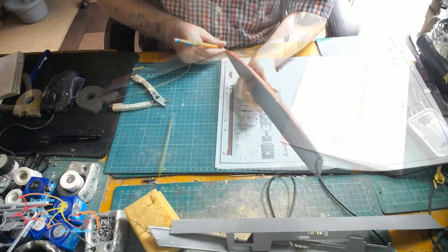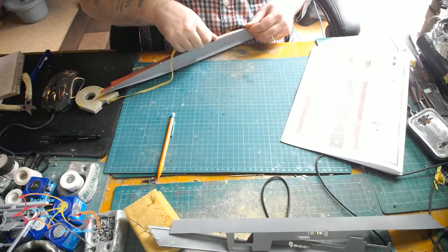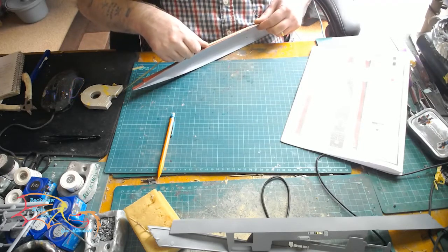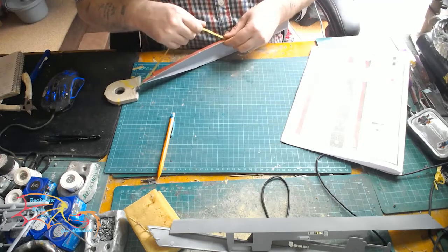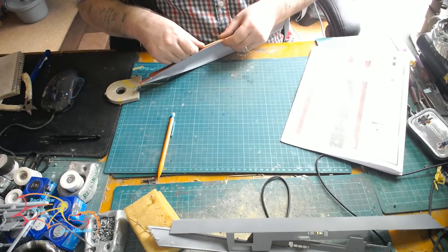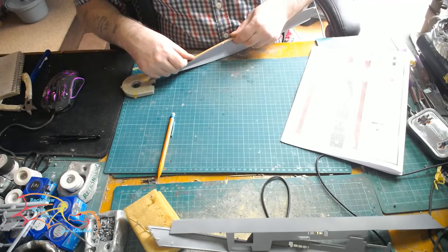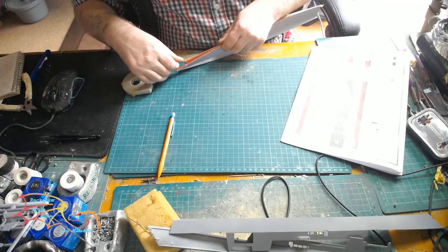So now what I'm doing here is just testing how to mark off the waterline. All I'm doing is taking my pencil and running it down the edge of the actual bottom of the hull here, and then placing on some masking tape for the black waterline mark.